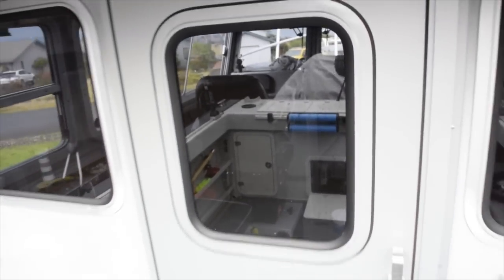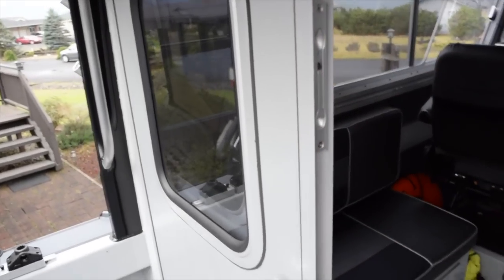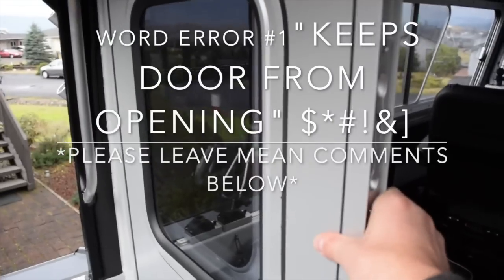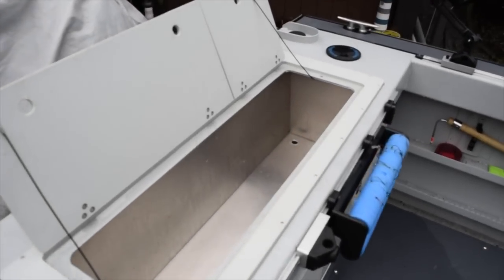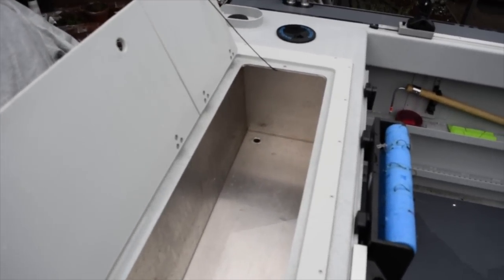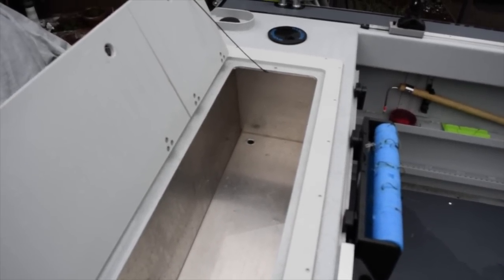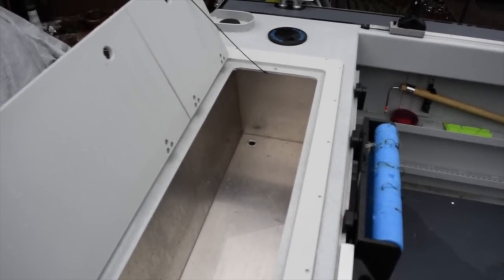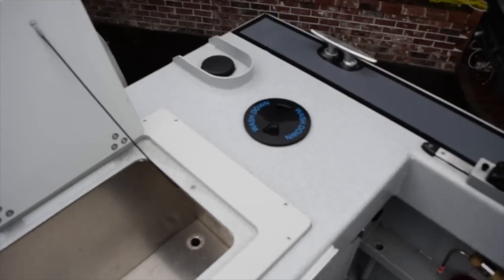This door will slide open or closed, and when you slide it open you can hit this lever right here to keep the door from opening. The bleeder box has a drain spout on the back corner — you can also plug that with a normal drain plug if you want to hold water in there. We have a wash-down pump as well.